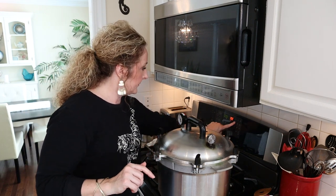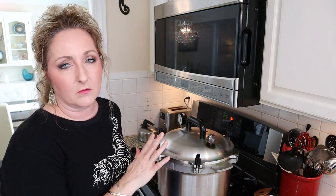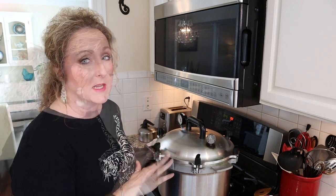Okay guys, we're ready to start our processing time. We're going to process for 40 minutes. What we want to do now is slowly reduce our heat — we don't want our weight to rock too vigorously throughout the canning process. We need to reduce the heat slowly just to maintain a rock of one to three, one to four times a minute.